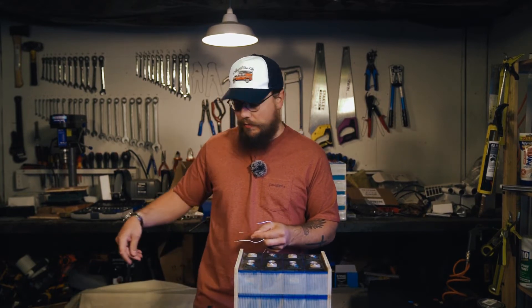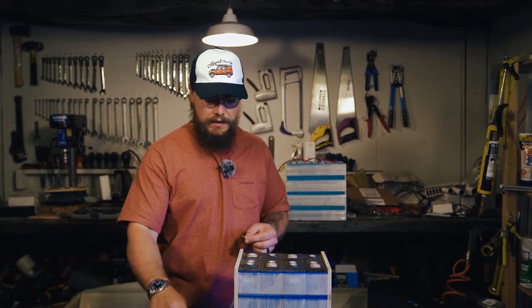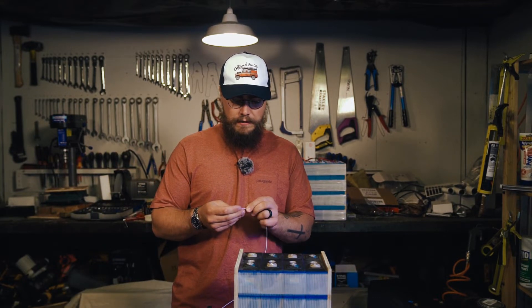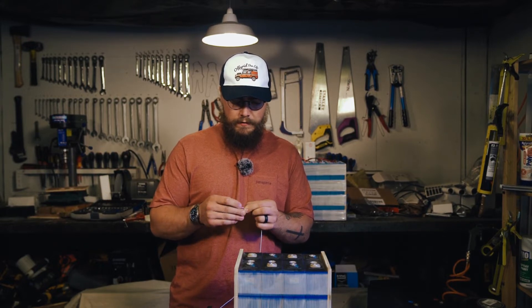There'll be quite a bit of space in this case because we usually use 280 or 300 amp hour cells with a BMS. This BMS is quite a bit more compact than what we usually use, which is the Daly 150 amp BMS, so I'm pretty confident everything will fit in perfectly.